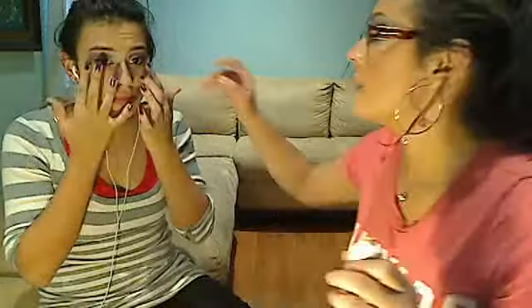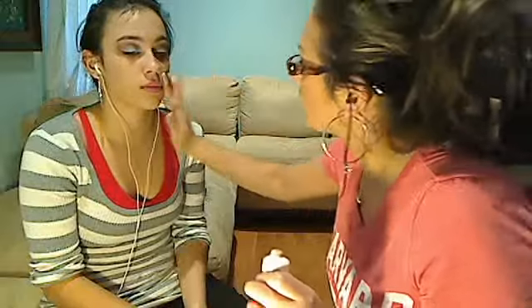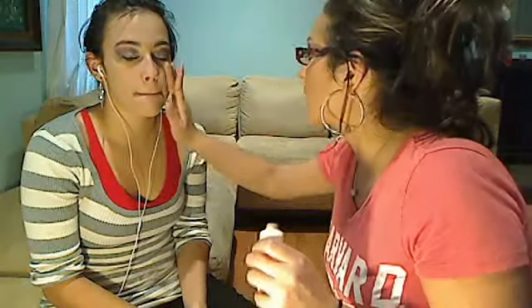Another thing I forgot to mention: try to use daylight. Daylight is the only light that will tell you the truth about how you look — it's the best light. Right now I'm working with a little daylight and some other light that doesn't do justice to the makeup. Next time I'll have better lighting — I'm just starting my videos. As you can see, her face is looking more fresh.